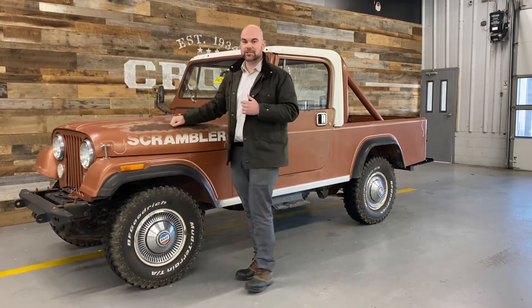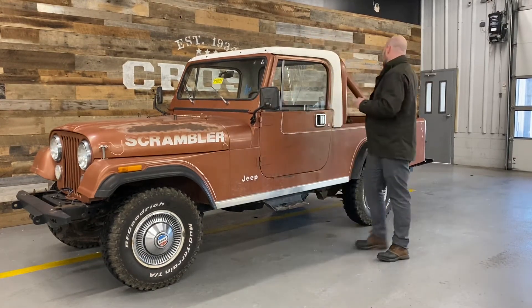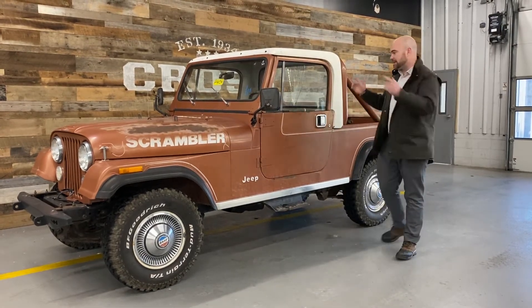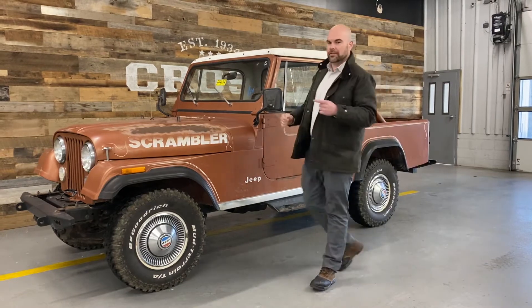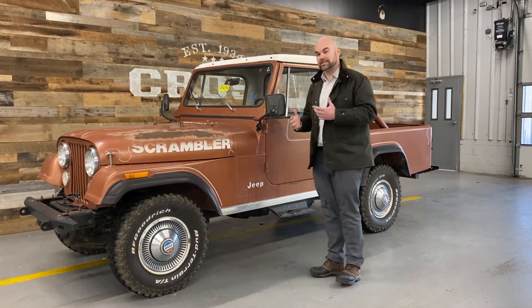This is an '81 CJ8 Scrambler — kind of like your favorite mullet. It's business in the front, party in the back. It's basically a CJ7 with a truck bed on it. They only made them for a few years, and with the advent of the new Jeep truck, these have become even more in demand than they were previously.